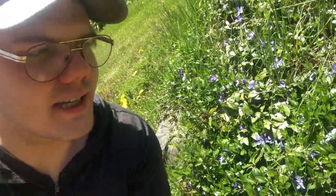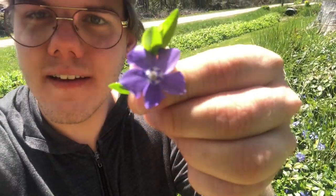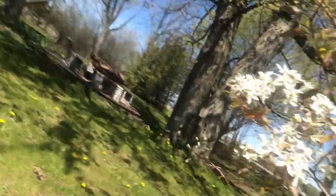So right now I'm just outside looking for some cool flowers to snip and right here I see some really pretty purple flowers. I think I'm just gonna pick a few of these and I'm also going to be trying to press these in the microwave. Here is some cute little white flowers too that I might get.